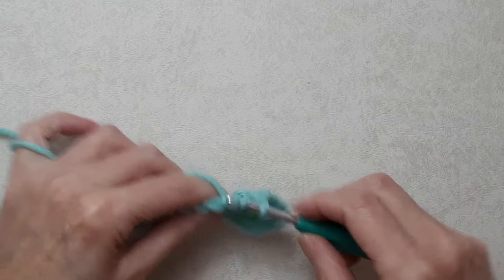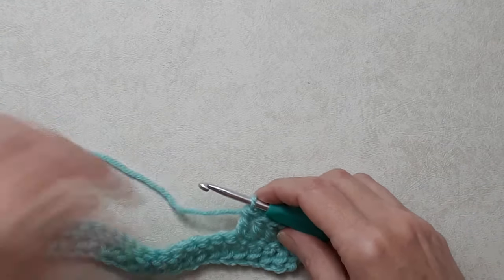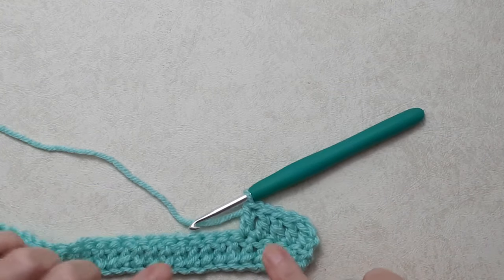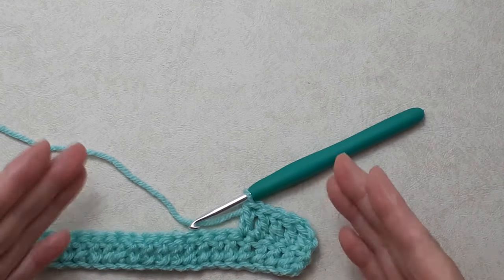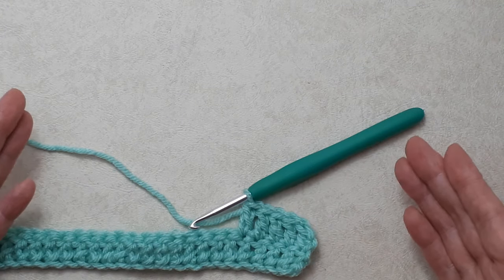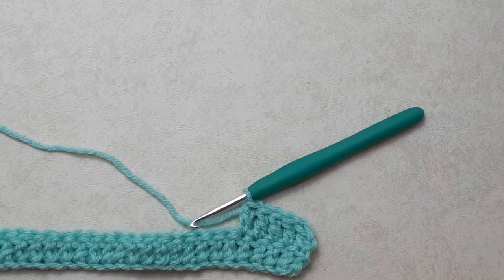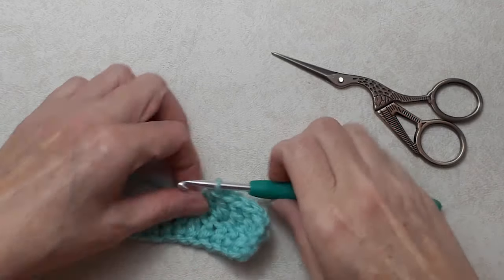I'll show you at the end of this row how to turn and begin the next row. The stitch pattern is just a simple double crochet. I do begin my rows in a slightly different way, and I'll show you how to change yarn color in the middle of the row. Unless you want to use a magic knot — you can tie all your scrap pieces together that way — I have a link for that video in the description box. Click on 'more' to open the description, but here I'll show you how to change yarns mid-row.